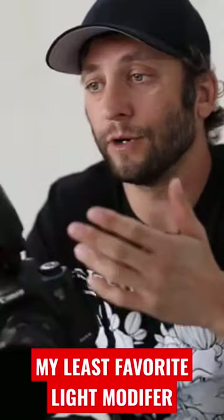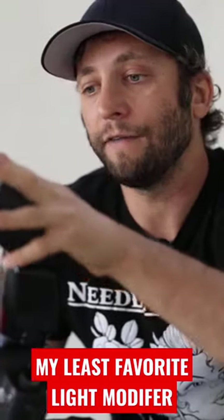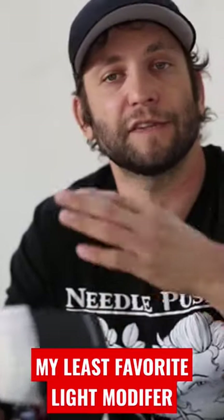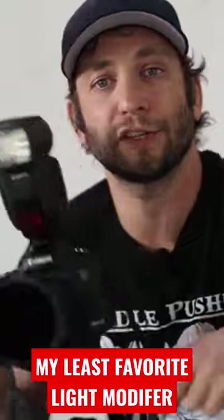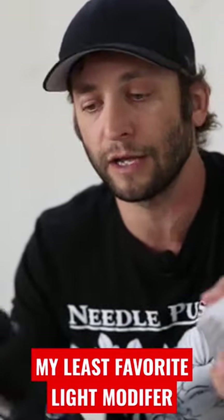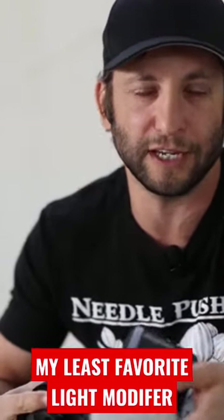My least favorite, I've said it before, would be a diffuser cap like this one right here. I find it to not be as dynamic, to be less interesting, because it's a very frontal light source. It's not as bad as just simply pointing the flash straight at your subject — you're not going to get that blown out, harsh light look — but you're not going to get a very dynamic look in the sense that it's not going to have direction.